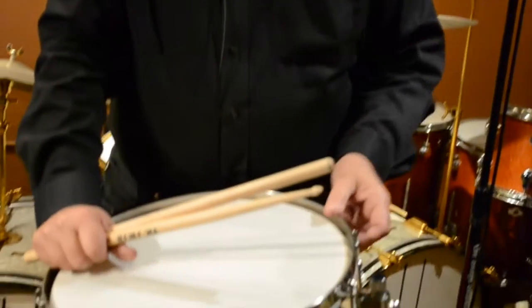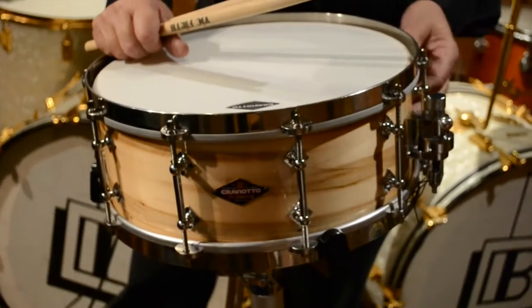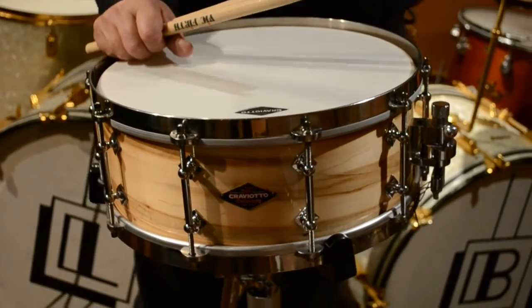Hey folks, Steve here again. I wanted to show you an interesting new combination that we're doing on some Craviato drums. This particular drum is one of Johnny's 10th anniversary Ambrosia Maple 5½ by 14 snares. There were only 20 made in this size and only 20 made in the six and a half.